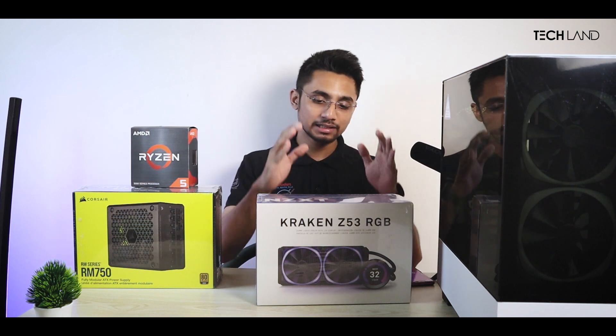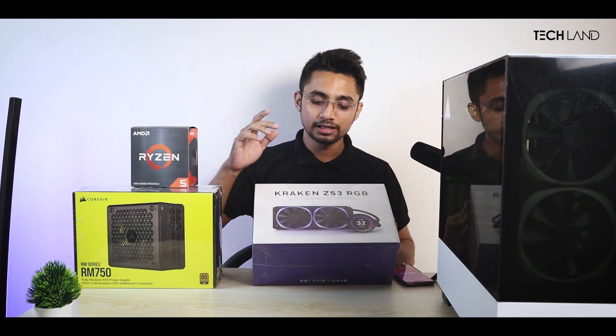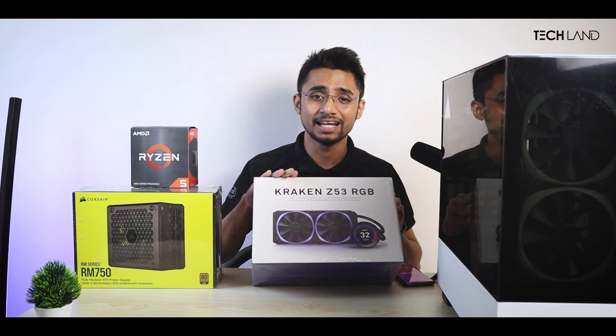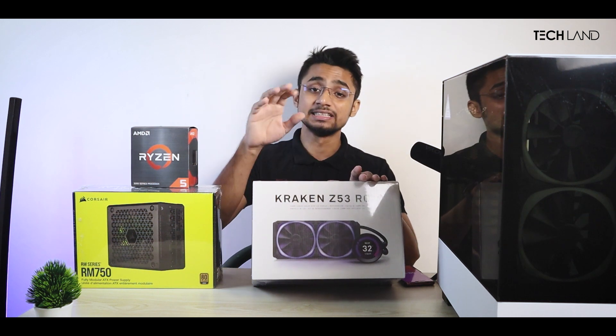We will use this AIO cooler. That's kind of overkill, but we will use this AIO. This is the top-of-the-line AIO, the best AIO. This is a 360mm AIO cooler.